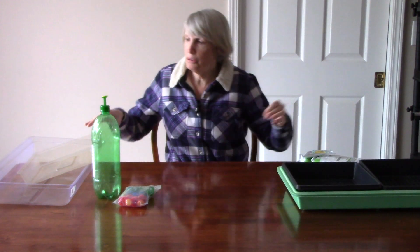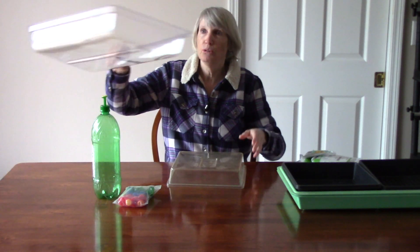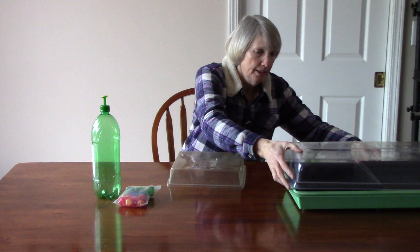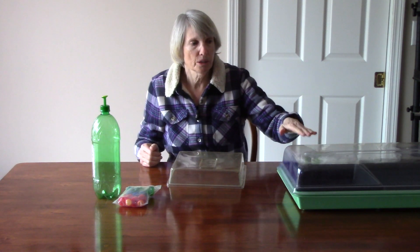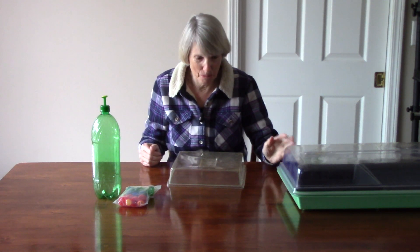I also use a clear dome cover to put over the individual flats, or I have a full-size one that fits over the whole tray. That is to increase humidity to help the seeds germinate or sprout. And you'll be amazed at how quickly microgreens germinate.